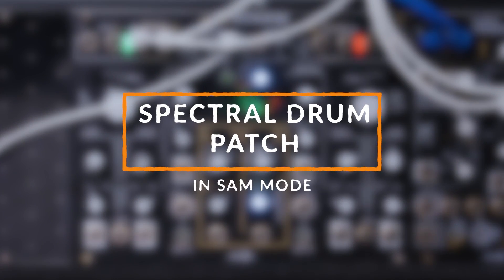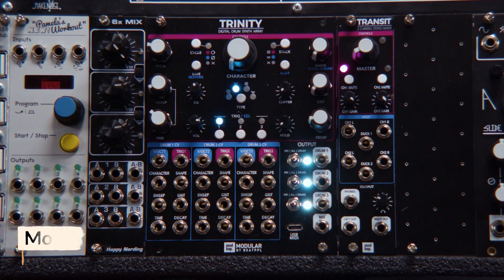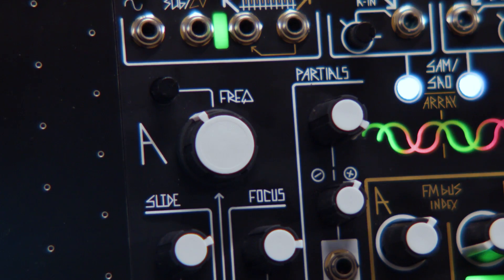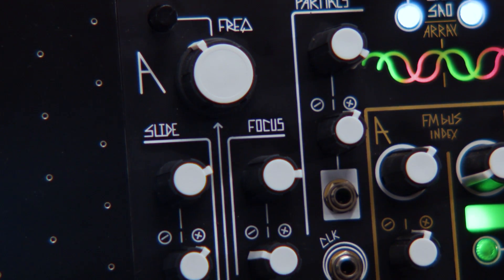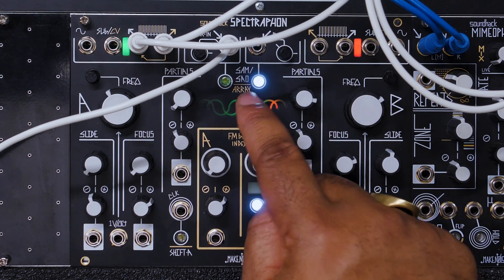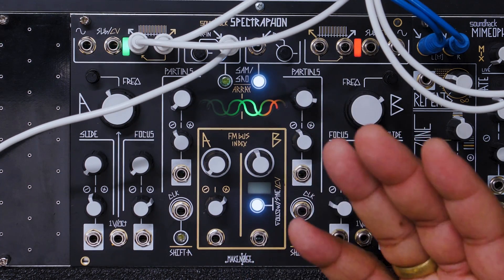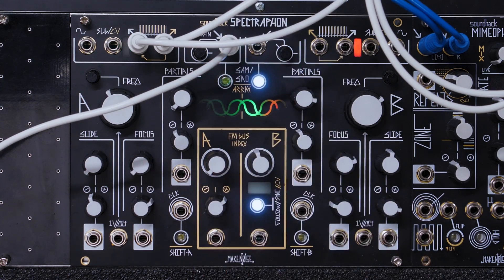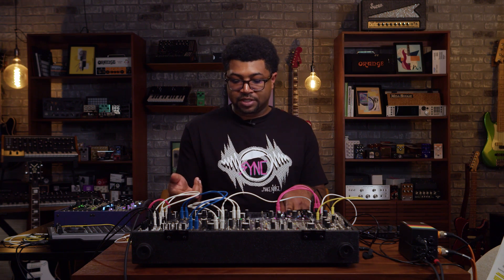So here we have a simple drum patch. We've got drums coming out of the ModBap Trinity, and I'm running it through side A of the SpectraFine in spectral amplitude modulation mode. This is actually taking audio — whatever audio you want to run in here — and modulating one side of this module. So let's hear what it sounds like.